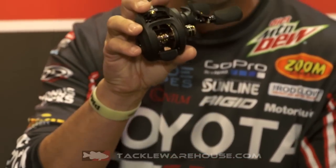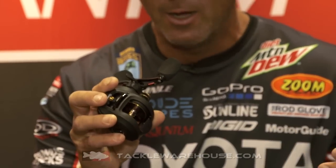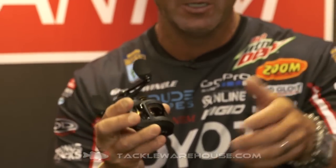We increased the spool depth just a little, enough where if you're casting long, long casts — whether it's a 10XD or maybe a DT16 — something that you can cast a long way. With a deeper spool, you can hold more line, and it gets you right back to the cast where you want to be.